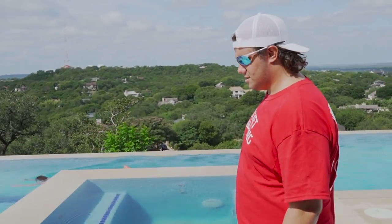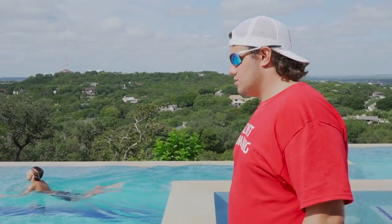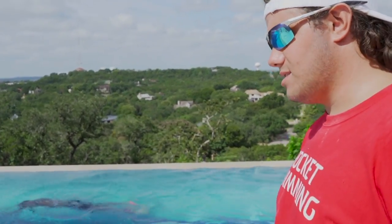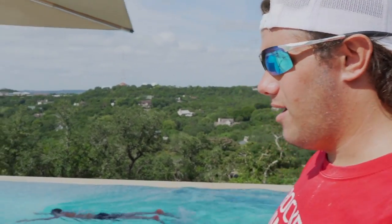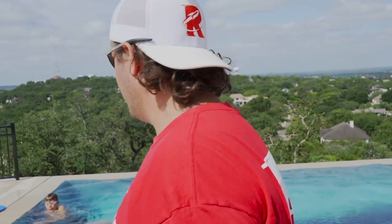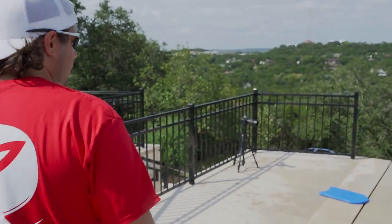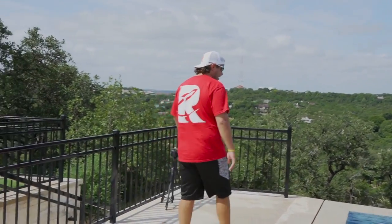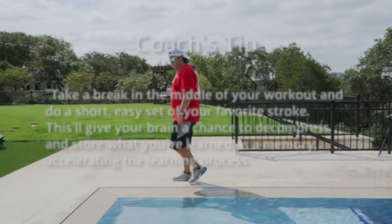At this point he's starting to get pretty tired, because butterfly can be a tiring stroke even when you're drilling. So we might break it up here — do a couple of 25s freestyle just to warm down out of the stroke, relax a little bit, use different muscles, decompress what he's been thinking about. Before we go on to six kicks per pull, I just want to do a couple of 25s easy free just to relax out of that a little bit — back or your choice, ready, go.